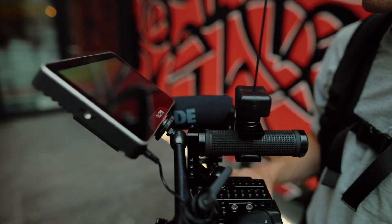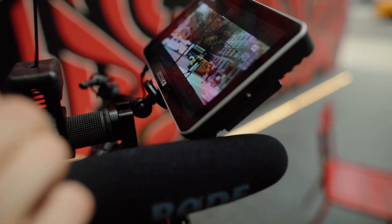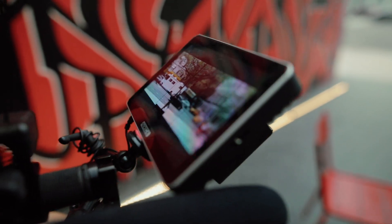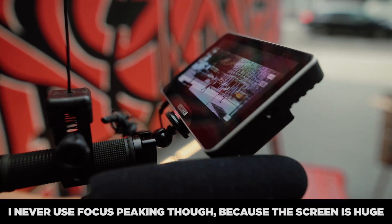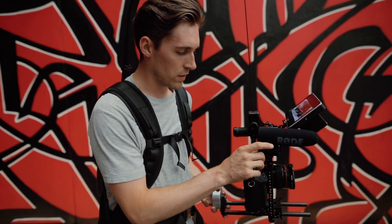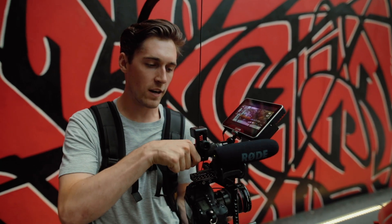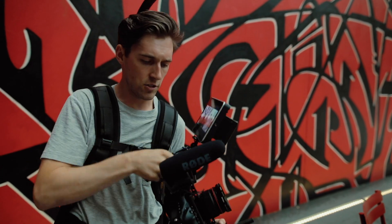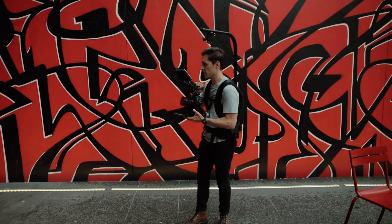On this monitor I can set zebras to show me when things are overexposed, and I can load a LUT via an SD card to see what my image is going to look like in post — which is incredible. I can put on focus peaking or just look at the image, and it's really easy to manually focus. On the right side in the cold shoe mount I have a Rode VideoMic Pro going right into the camera for scratch audio. Up top I have a top handle so when I take it off the Easy Rig I can run handheld low or bring it up to my chest.